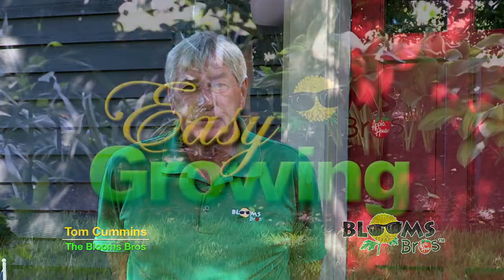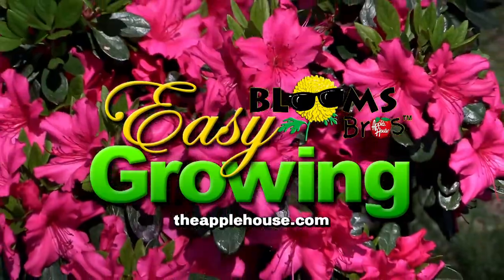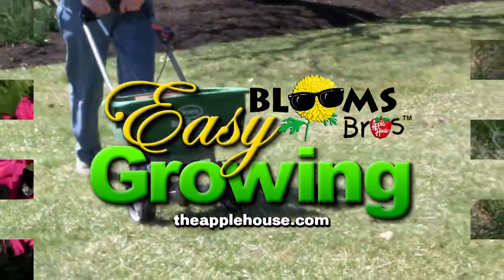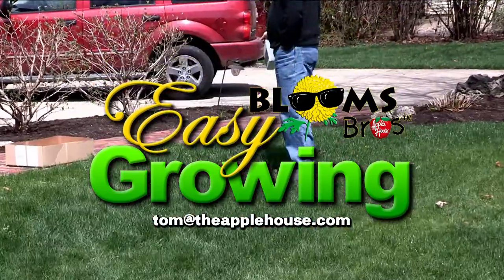So anyway, put the Grub Beater down, get rid of the grubs. We'll see you again next week on Easy Growing. For more planting tips, be sure to watch Easy Growing next week or visit us online at theapplehouse.com. If you need additional help, email your questions to Tom at theapplehouse.com.